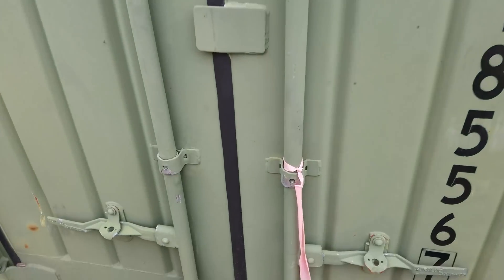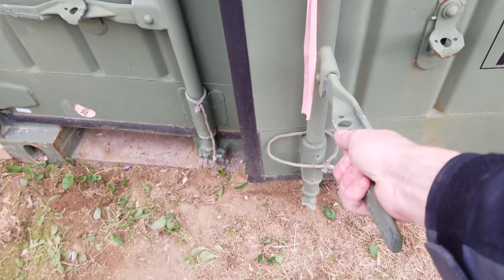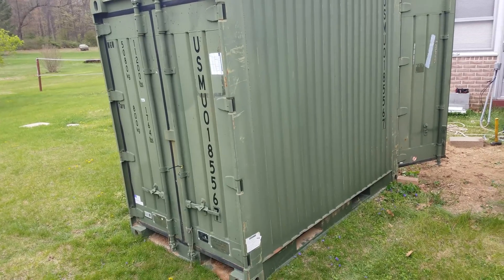It's got two doors on the front. It is in great, fantastic condition. I don't see anywhere where it's leaking or anything like that — there's very little rust on it. There's no signs of moisture or water damage whatsoever on the insides. There is a dent in the floor a little bit, but that's not a problem. And it's actually got two doors, so the other side has doors as well.